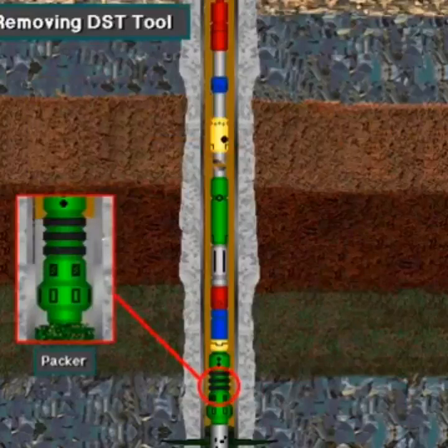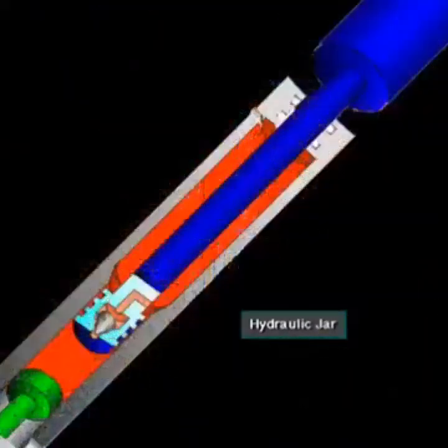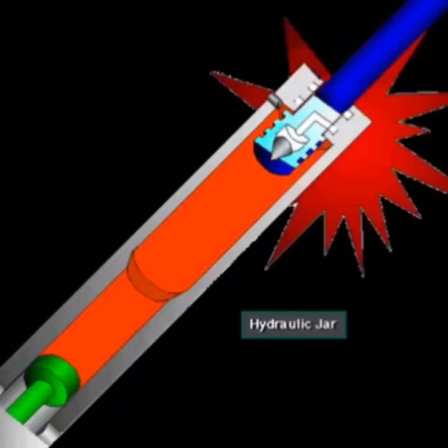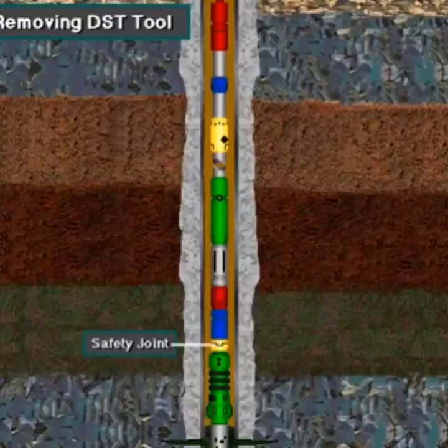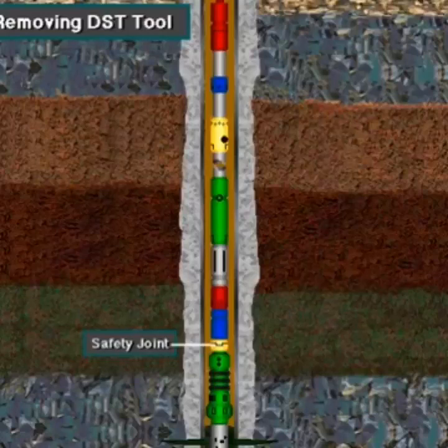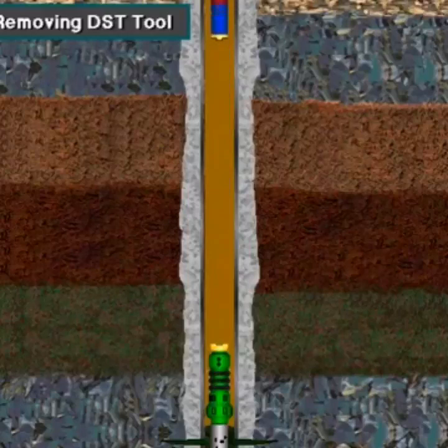To pull the drill string and DST tool from the hole, the driller first releases the packer by easing up on the string. If necessary, the driller uses the built-in hydraulic jar to jar on the DST tool. In most cases, jarring loosens the packer and frees the tool. If the driller cannot pull the packer free, he can separate the tool at the safety joint, removing all of the tool above the packer including the recorder with its data.